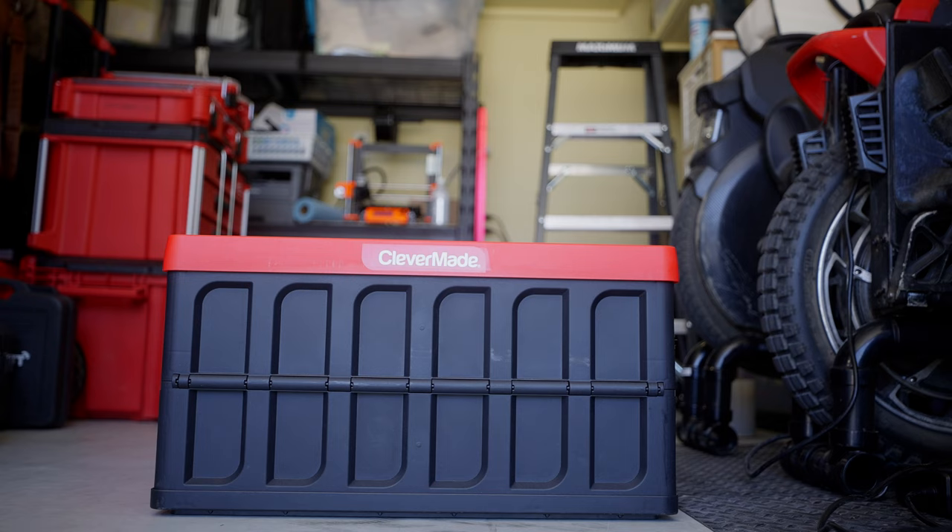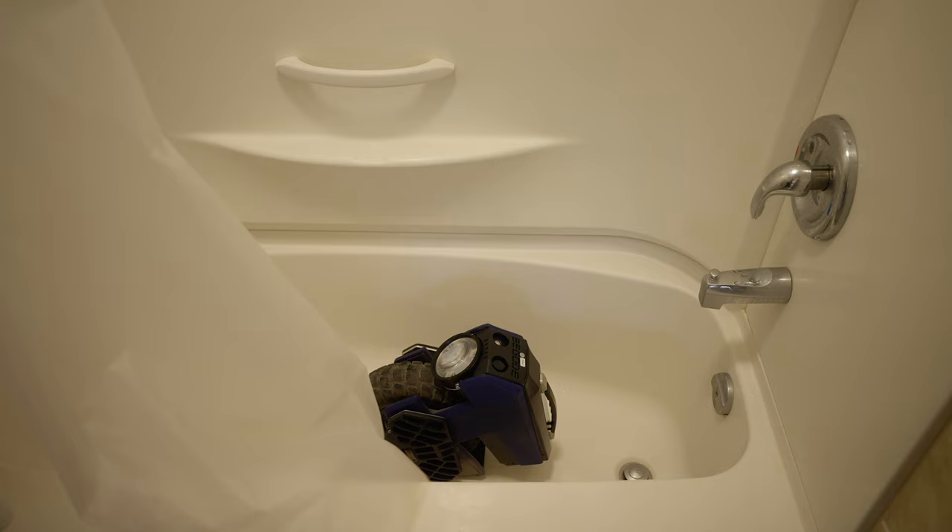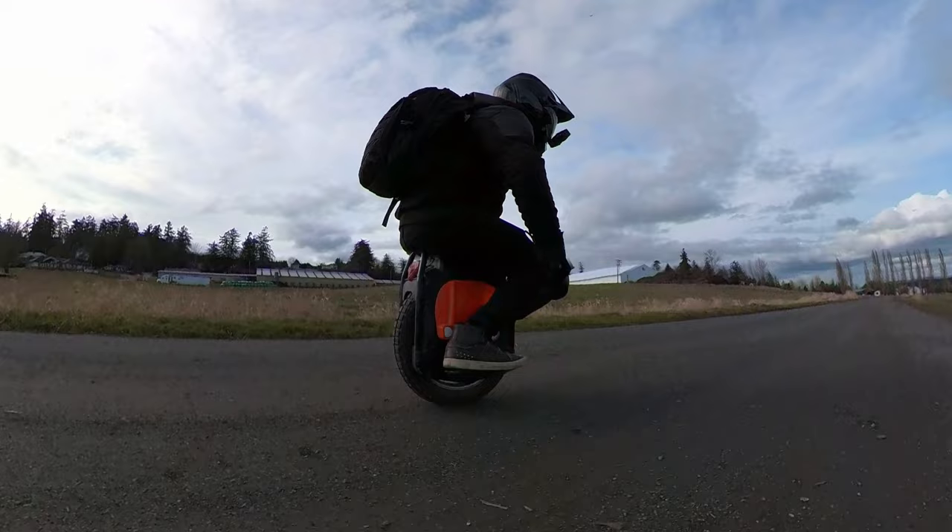Let's talk about portability, because that's what this thing is best at. You can put it just about anywhere — a box, a backpack, a bathtub, a barbecue. In fact, I've been carrying it on my back while riding my Veteran Sherman, just so I can have a play once I reach my destination. So yeah, it's kind of amazing in that regard.